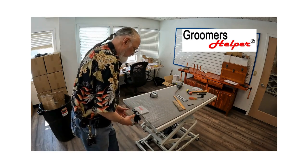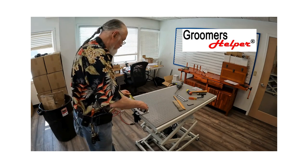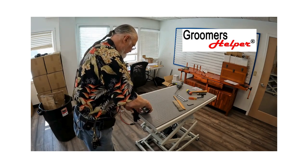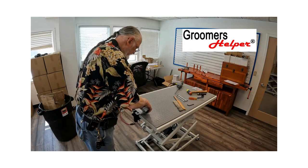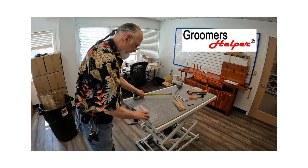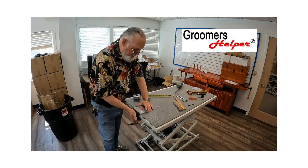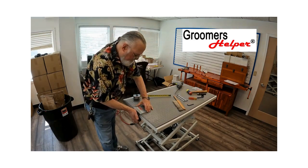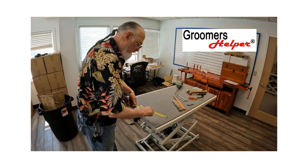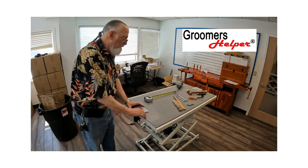Push it all the way in so it goes all the way to the back of the table. Then take your tape measure and measure one side — on this table it's about 10 and 1/16" from each side. So now I know that my clamp is centered and pushed all the way in. Measure twice, cut once.